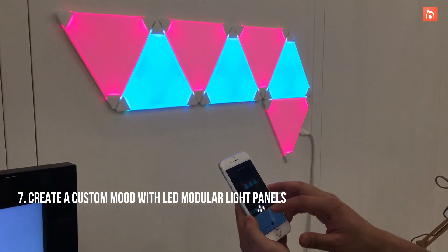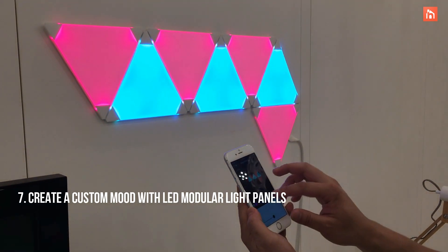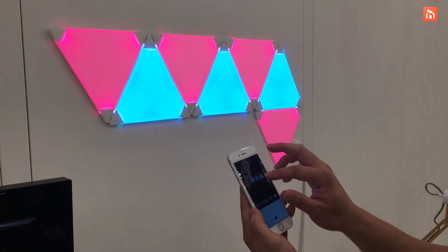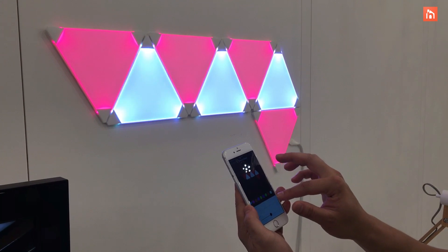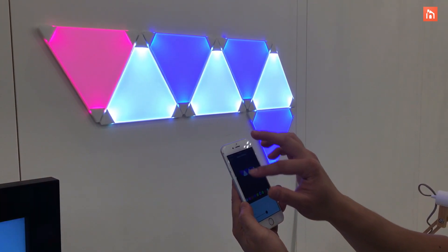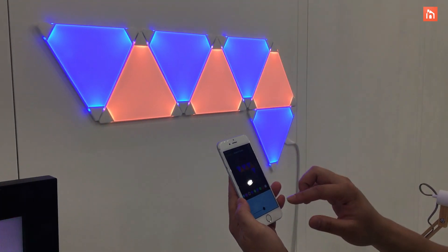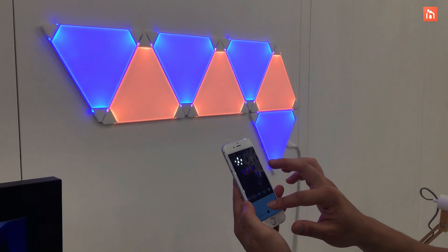So I'll set some lights. You can also do some full effects as well.